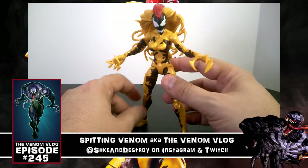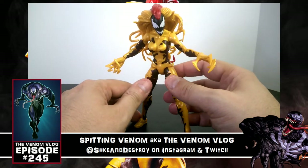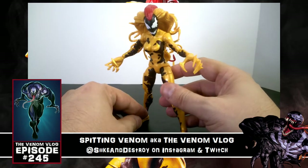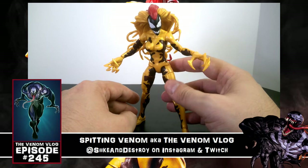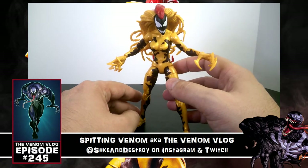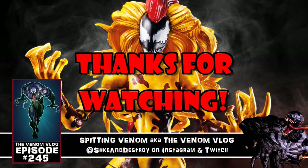Let me know what you guys think of this figure down below. These figures are $22.99 roughly, and you can pick them up at GameStop, Target, Walmart, or on Amazon. Try not to spend more than $30 or $40 if you have to have the character, but if you can get it for the retail price of $22.99, it's definitely worth it. Thanks for watching — like, share, subscribe, all that fun stuff, and we'll see you in the future. Peace.